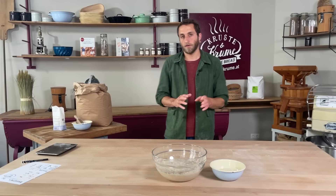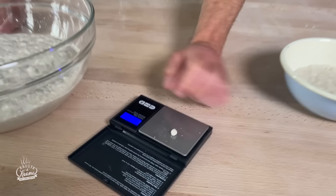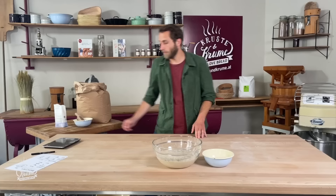Für die neue Rezeptur, die ich in der Videobeschreibung einstelle, brauchen wir 0,3 Gramm Hefe. Ihr habt hier eine Feinwaage und habt einmal 0,3 Gramm abgewogen. Wenn man sich das anschaut, das ist genau eine Erbsengröße. Ihr braucht nicht unbedingt eine Feinwaage – die Hefe, so groß wie eine Erbse, reicht.